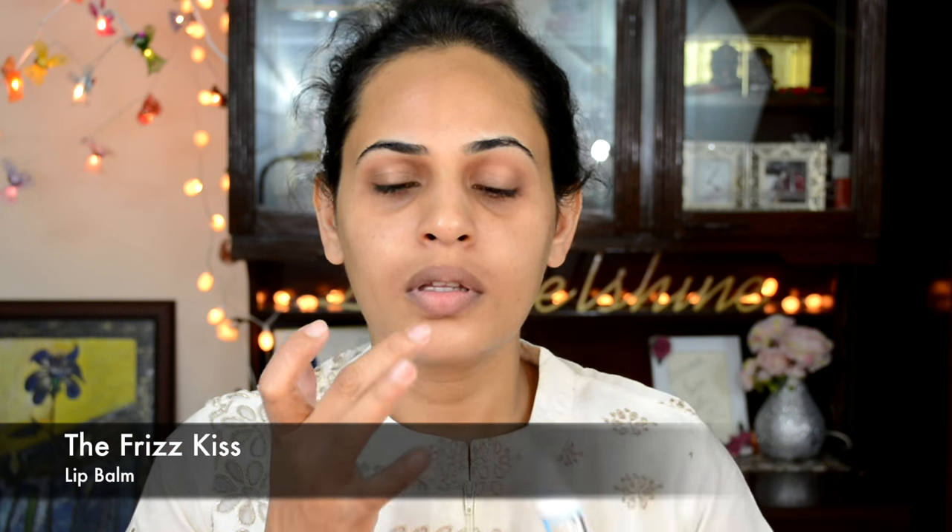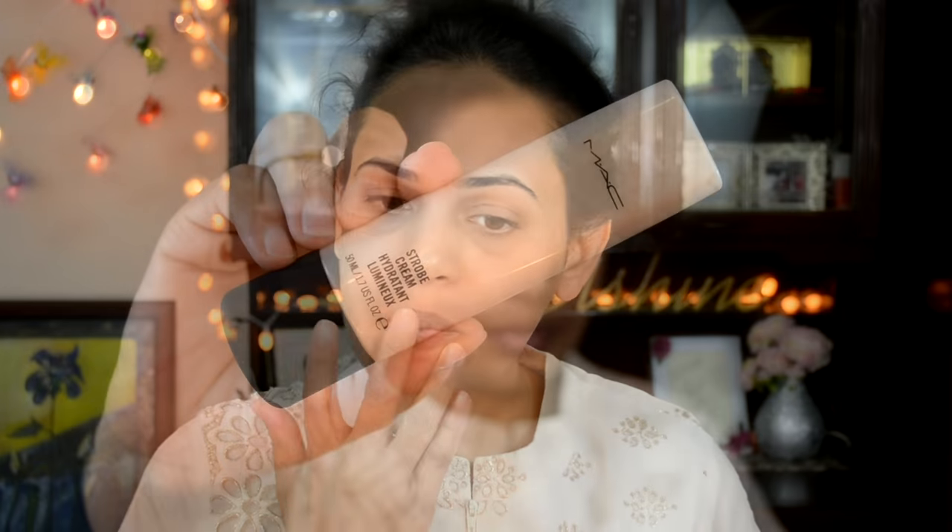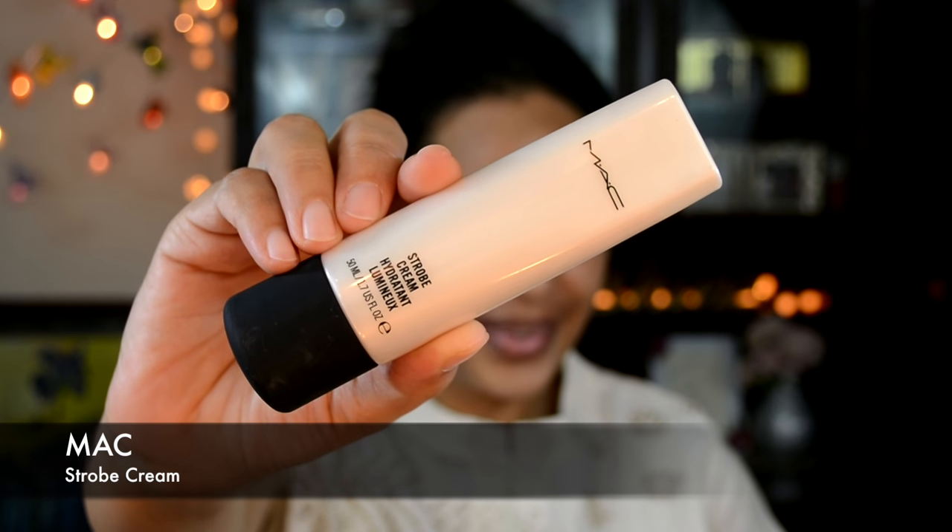I'm going to first start by applying some lip balm, and then move on to moisturizing my face with this matte strobe cream for that glowy-looking skin from within.